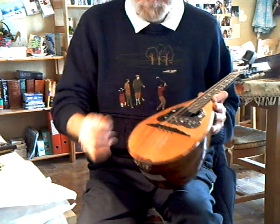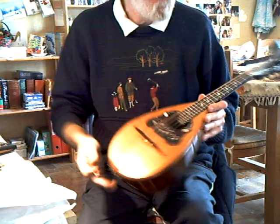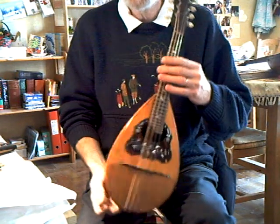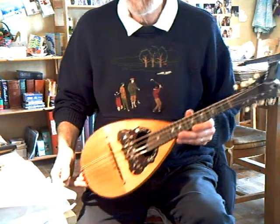They have the typical Cicciarini string hooks here, just behind the bridge, to give the angle of the strings over the bridge a bit more downforce. Cicciarini ball back — private restoration.